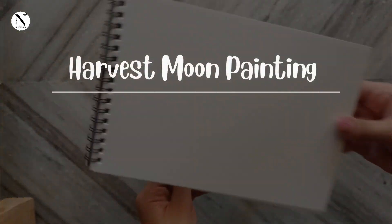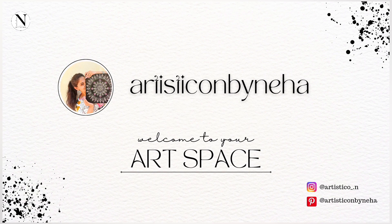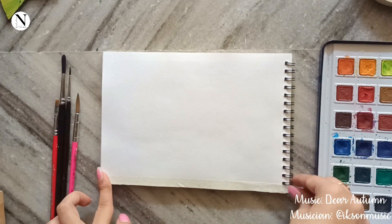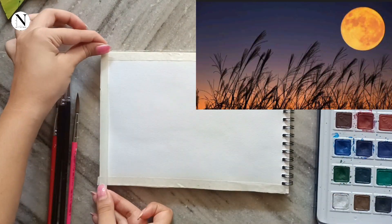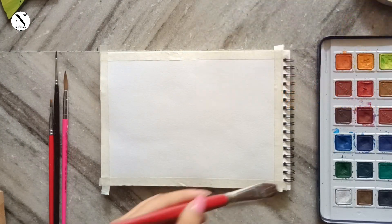Hey everyone, welcome back to my channel. In this season of autumn we are going to paint a harvest moon. I have taken a picture from the internet as a reference and we will be trying to replicate the same on our painting today.